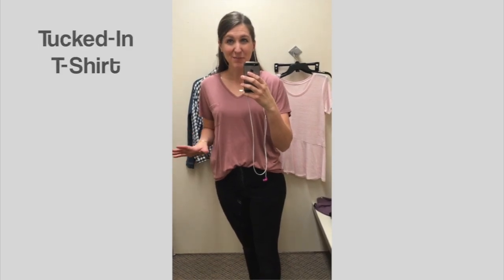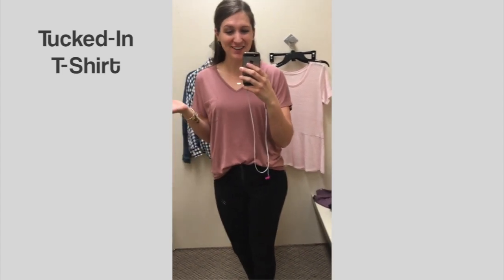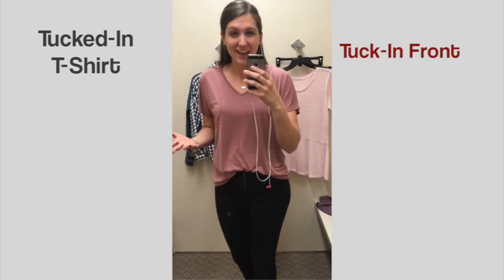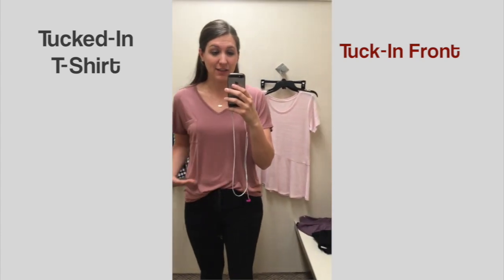There's a popular trend that when I saw it I got really excited for all the concealed carry women out there, because it's so perfect for what we're trying to do. That trend is where women tuck in just the front part of their shirt. It's pretty cute, and what's great about it is that if you carry in front, it actually provides a little extra space in that area.